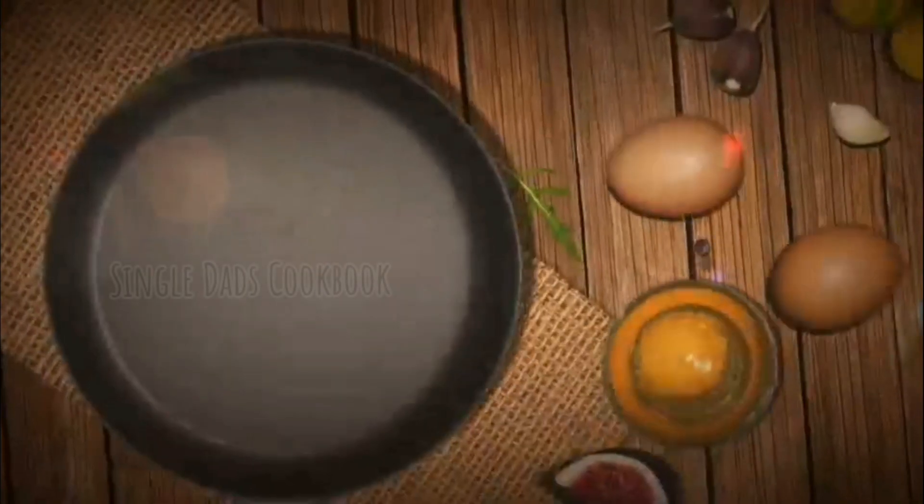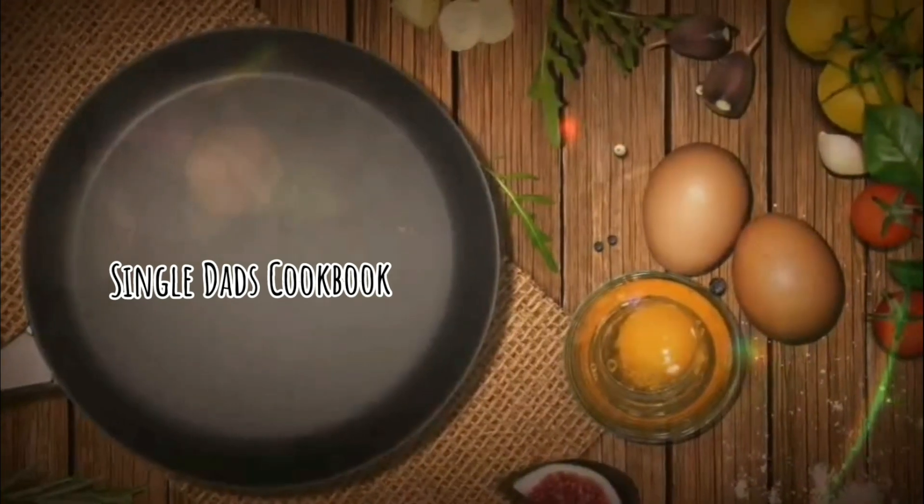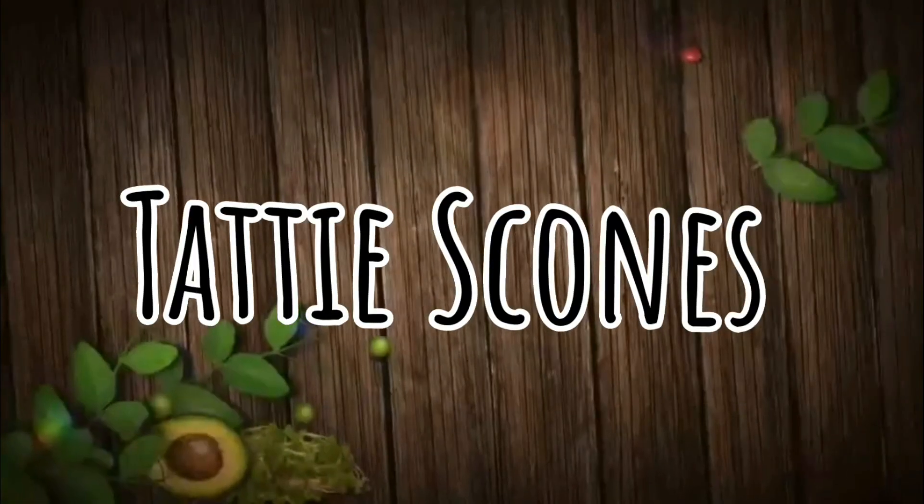Hi folks, welcome back to another episode of the Single Dad's Cookbook. Today we're going to be making Tati Scones.